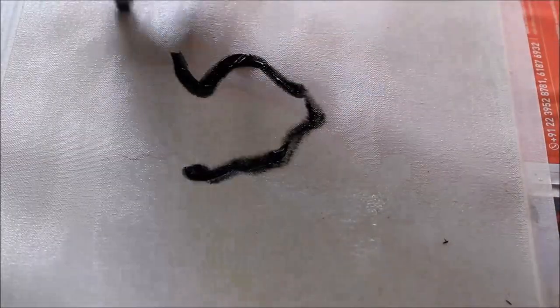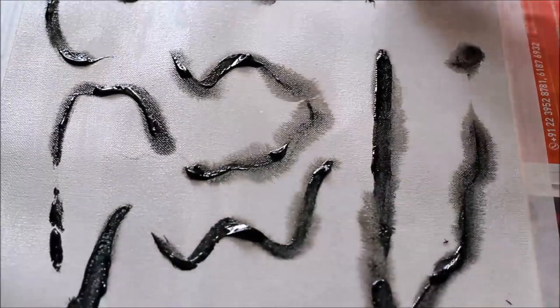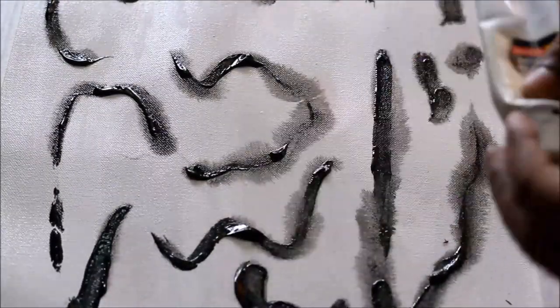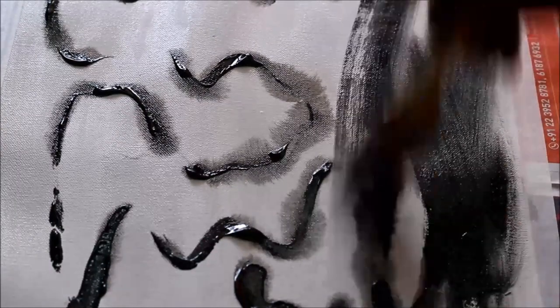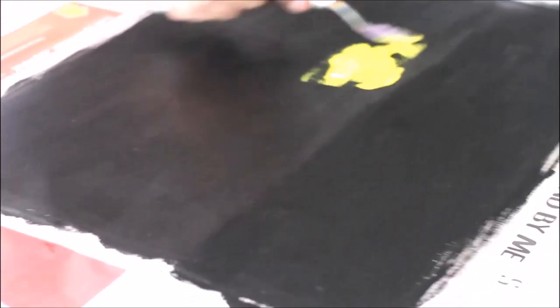Pour black color and spread it evenly with a painting brush. If you haven't got the desired black color, then repeat with a second coat. Let it dry for some time.